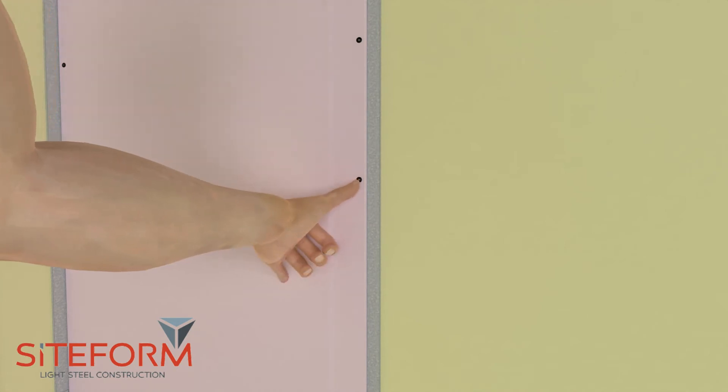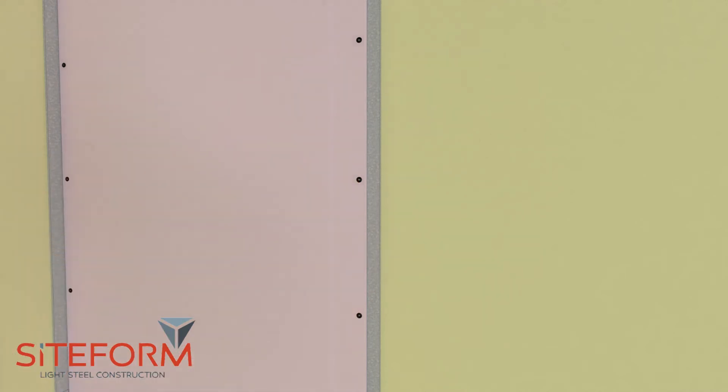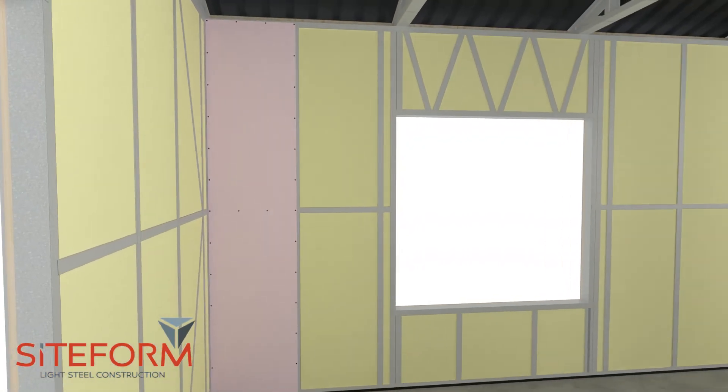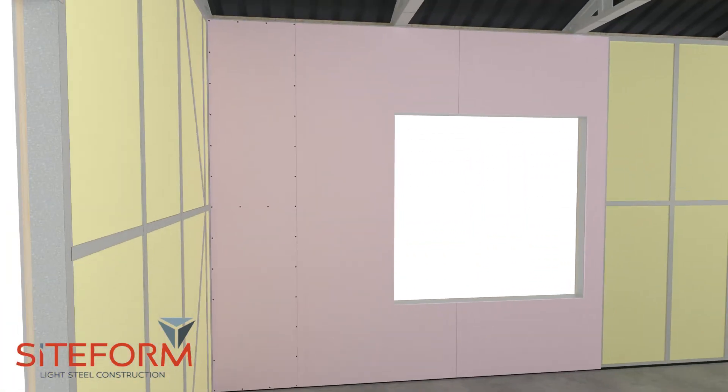The easiest way to space screws is to place your thumb on the screw and stretch your pinky out, then install the next screw where your pinky is placed. Install the next board leaving a two millimeter gap between each board.